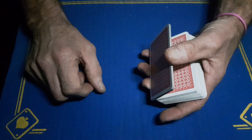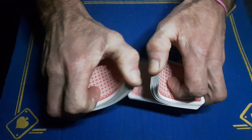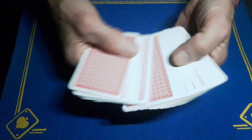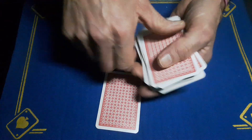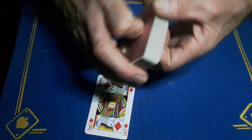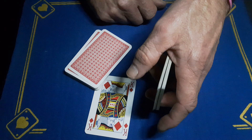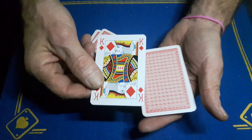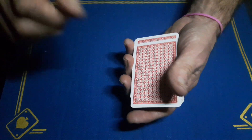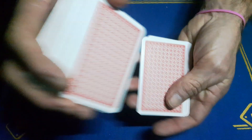You can give these cards a false cut or a riffle shuffle, just don't disturb your top stock. The spectator then gets a free choice — let's say they pick the King of Diamonds. While they're looking at it, you're going to swing cut a small portion of cards, as long as it's more than your crimp. They place their King on top, and you drop those cards on top.